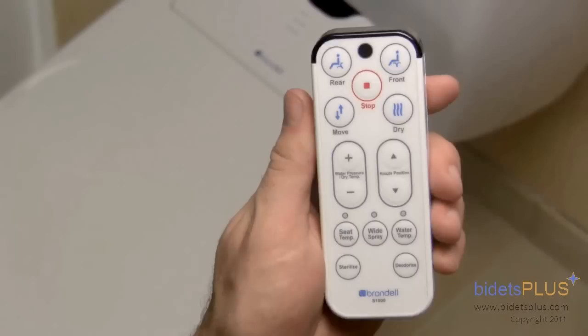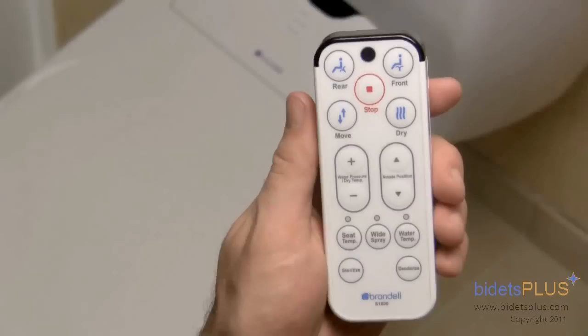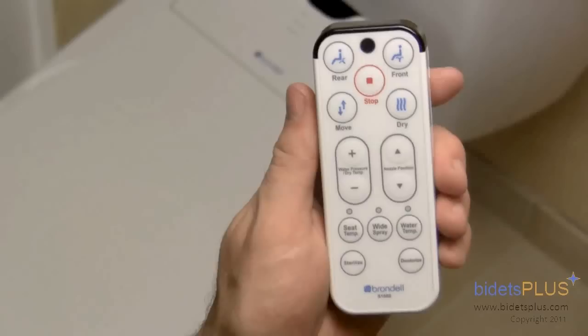The wireless remote control comes with a separate wall mounting attachment, which lets you mount the remote on the wall. Or you can take the remote out and hold it in your hand. The remote easily fits in one hand, and all the buttons can be accessed with your thumb. You can see the most frequently used buttons, such as wash, move, and dry, towards the top of the remote.